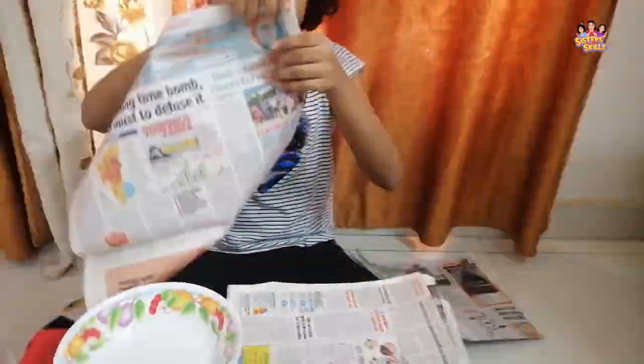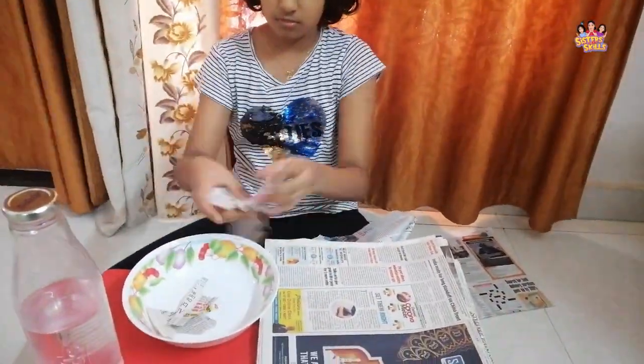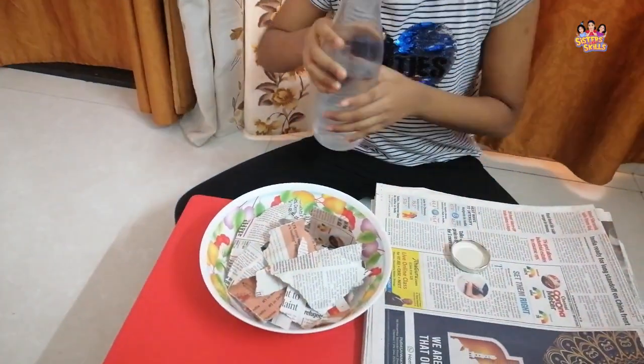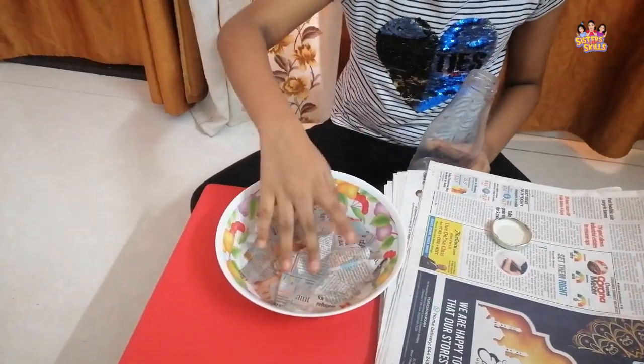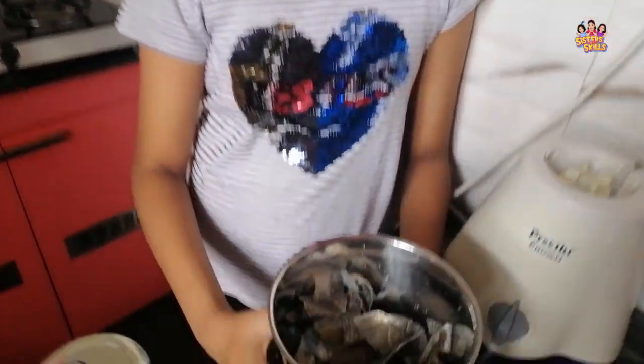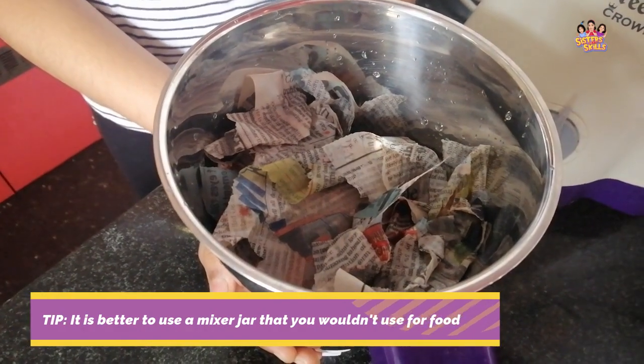First, let's shred the newspapers. Now let's soak these tiny newspaper pieces in the water. It's good if you let this soak overnight.